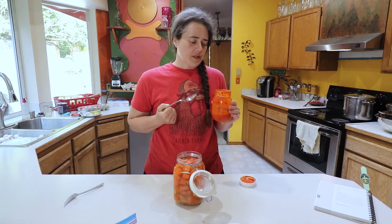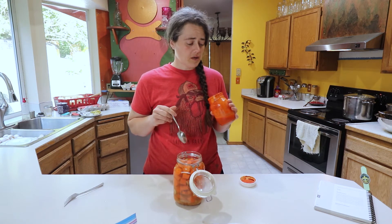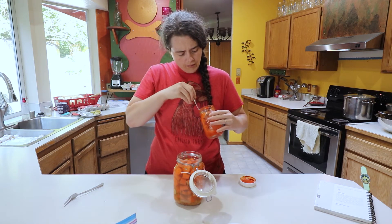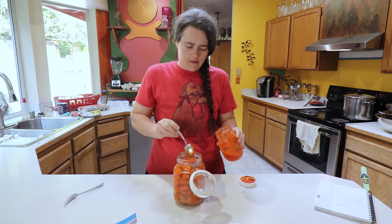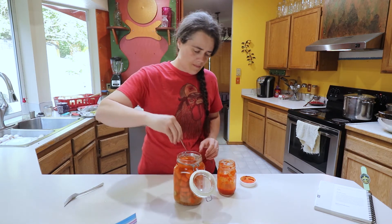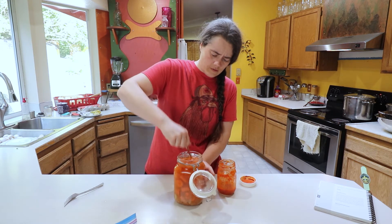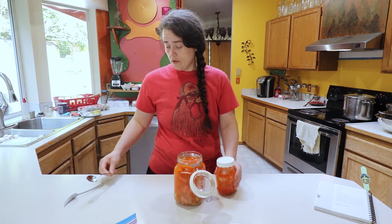I'm going to use some of this recipe I made a long time ago — I believe it was from cherry bombs, made probably at least six months ago. It got tossed in the back of my fermented fridge and I haven't been using it much. It's deliciously spicy and fermented, so I'm going to add about a tablespoon of this hot sauce and give it a little mix. Use a stainless steel spoon — ideally wood is better, but this is what I have. So we've got our starter culture added in there.